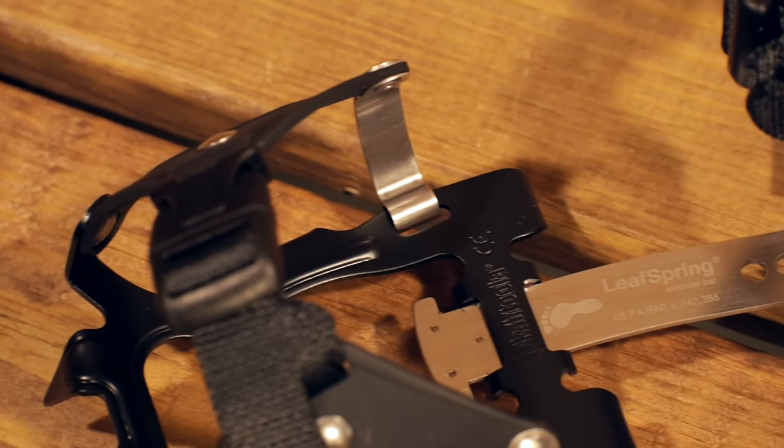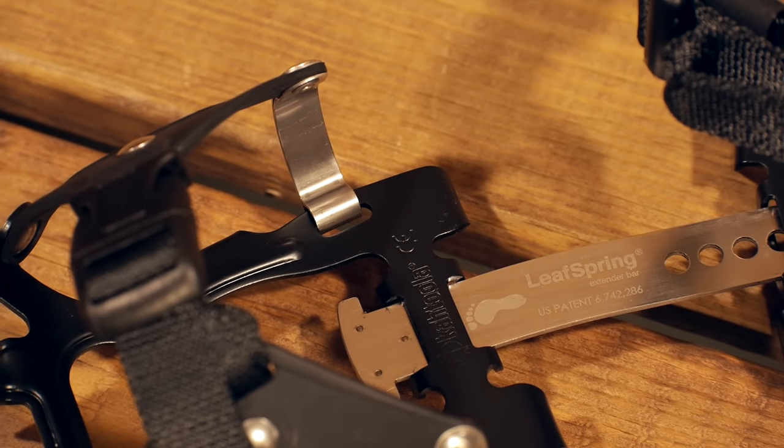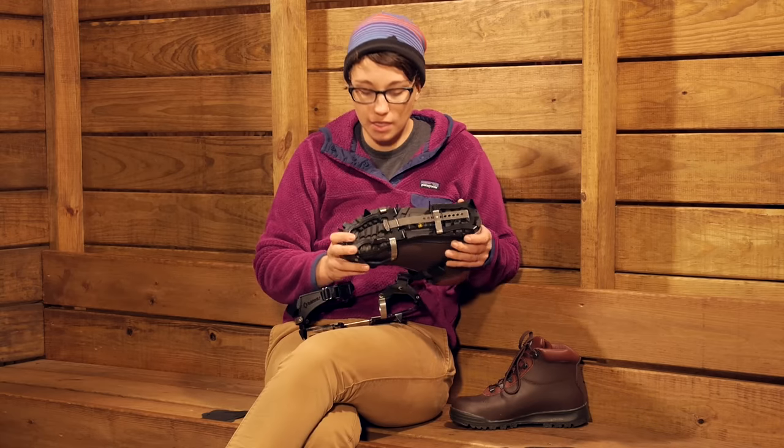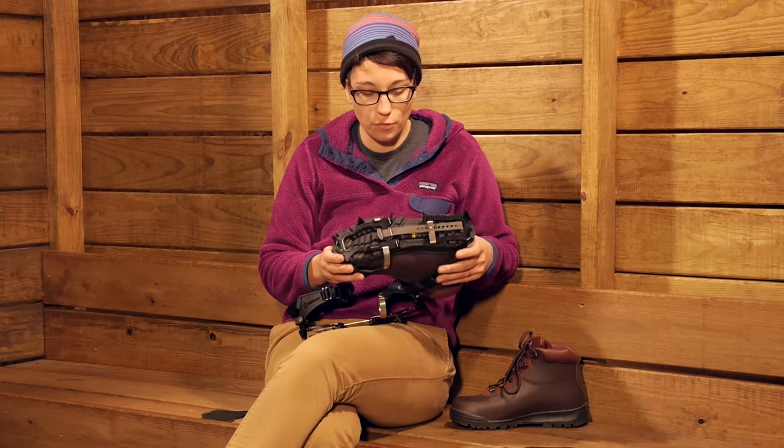You have got a flexible leaf spring extender bar right here. That ensures that you have a natural stride — it is flexible, so it is going to flex with you as you hike and move.